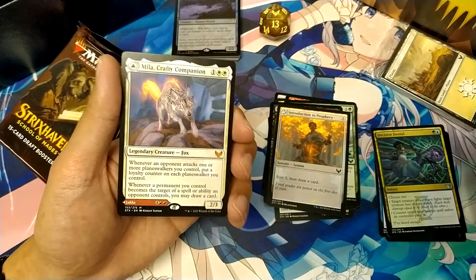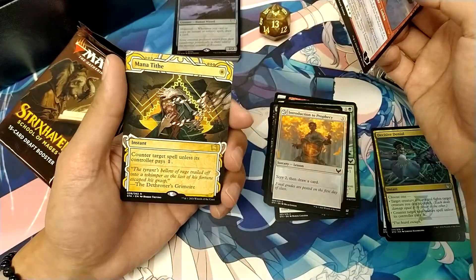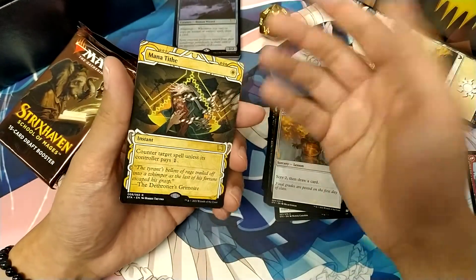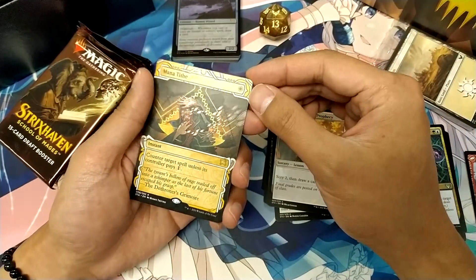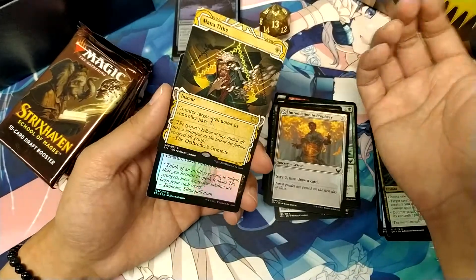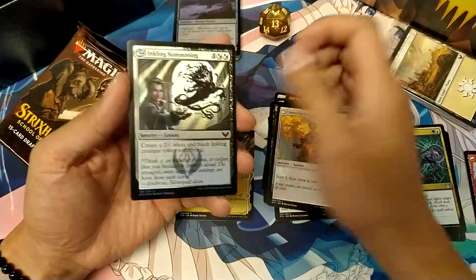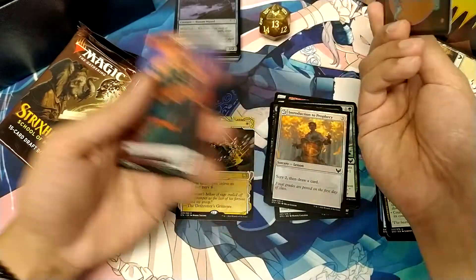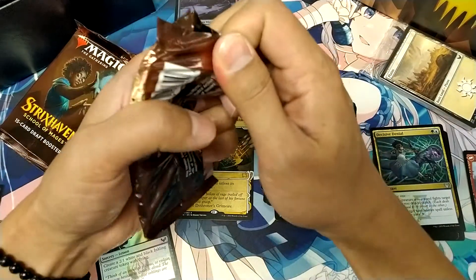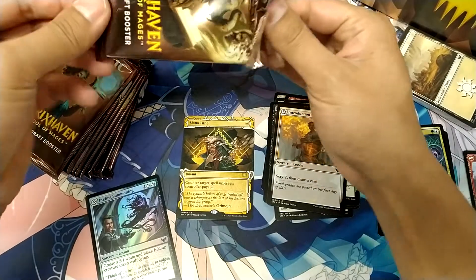So we have Mila, Crafty Companion, which turns into Lukka. And we got Mana Tithe for our Mystical Archive. Each pack you get one, but these are a bit more different to what the Collector Booster drops — there's no etching on it, it's just a basic Mystical Archive. And the Japanese versions don't drop in these ones unless you are opening Japanese packs. And there's our foil for the pack — foils drop in approximately one every three packs. Tokens don't come in foil unless you're getting the Collector Boosters as well.